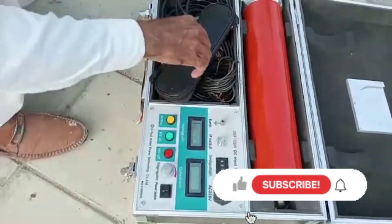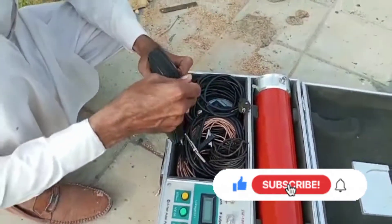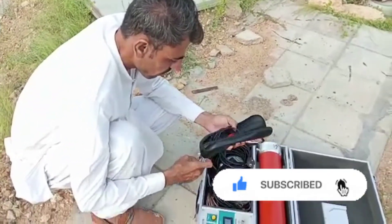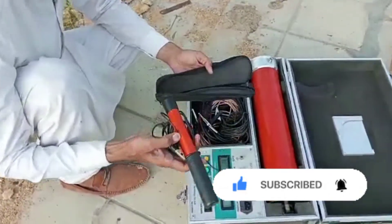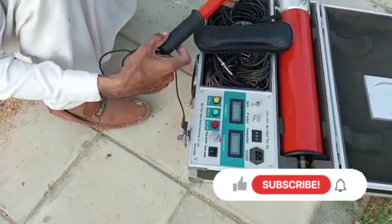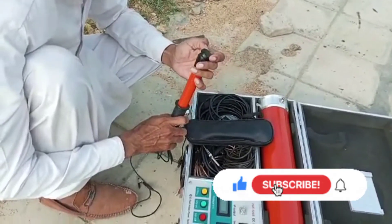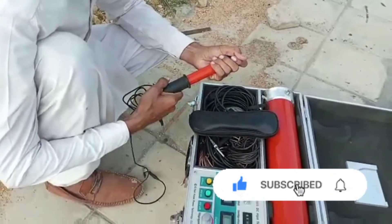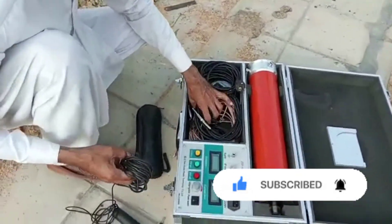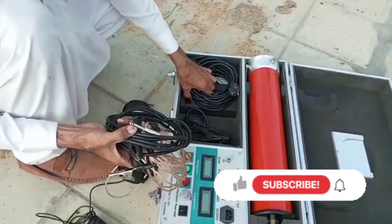This is a 20kV DC digital hypotester. This is the discharging rod — we discharge any equipment after testing the cable or any equipment; we must discharge after testing. These are the interlinking wires, ground wires, earth wires, and power cables.